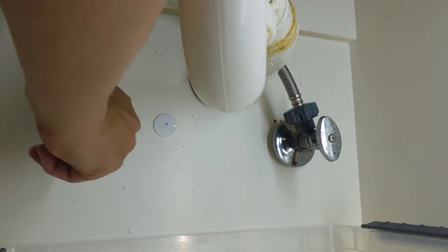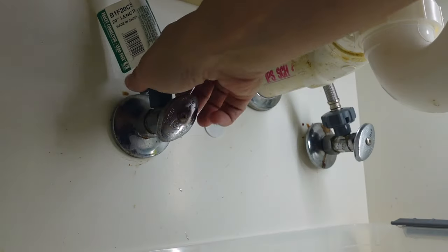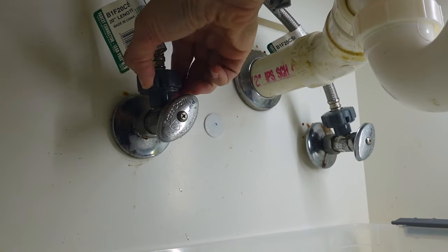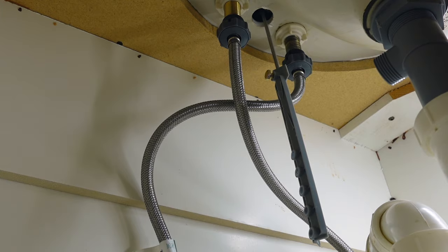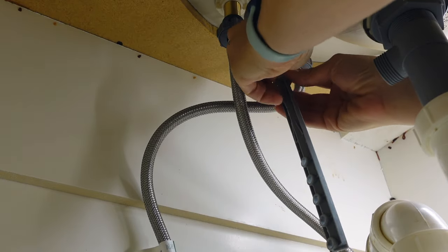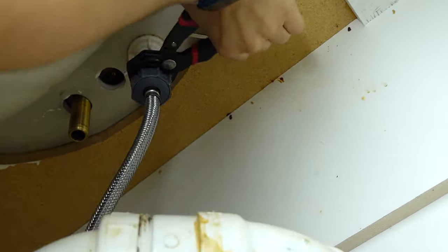Then I turned off the hot and cold water. I put a plastic container underneath to collect any excess water, then unscrewed and removed the supply lines. I removed the water lines from the old faucet and removed the nut securing the faucet to the sink.